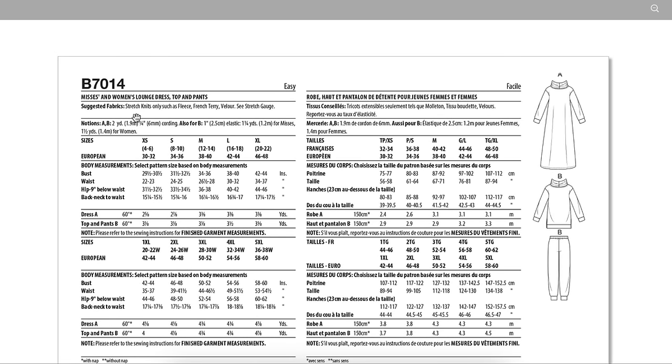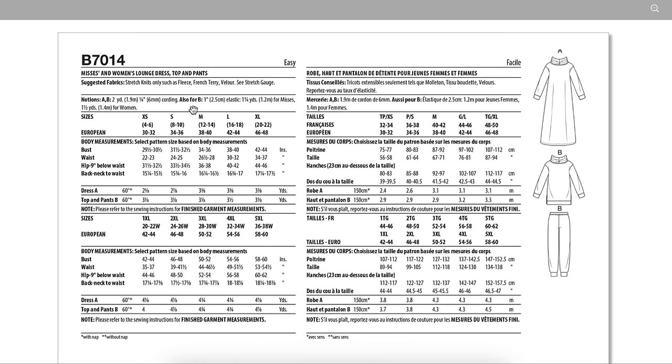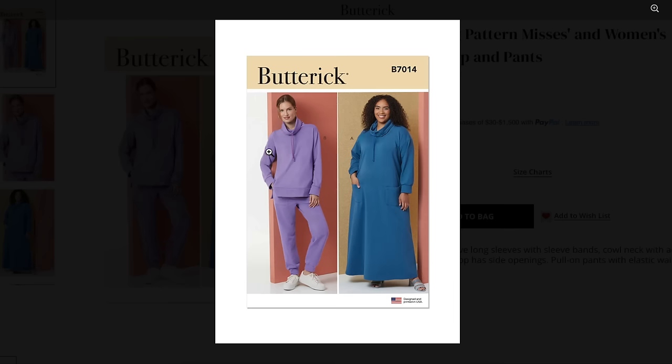Stretch knits only — such as fleece, French terry, and velour. Fleece isn't even all that stretchy. We should have a bunch of positive ease. In the bust it looks like about 12 inches — and they called this semi-fitted, remember. The waist has 13 inches and the hip has 13 also — way too big in the waist for my taste. It doesn't look as big as the ease suggests on one model, but on the other it does look kind of fitted because you can see she has curves. What a mess — I need Men in Black to come and zap that from my memory.